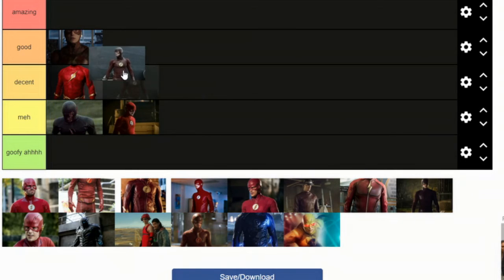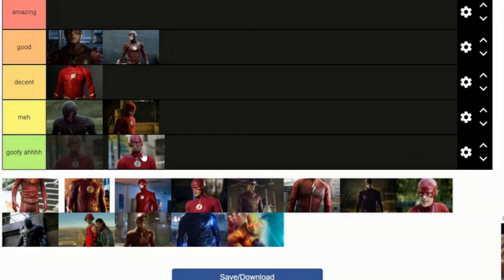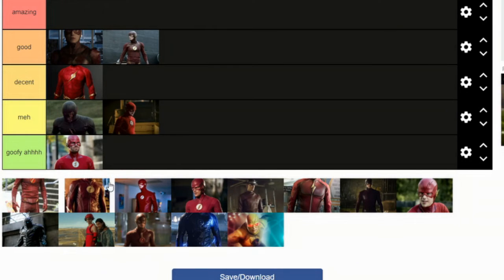This suit I would say is good as well. Now this suit — it doesn't look comfortable on him. When he runs it looks like he's running in like a metal tin suit. It's not meant for him. It just doesn't fit.